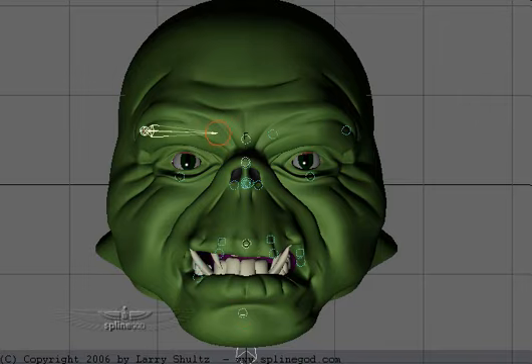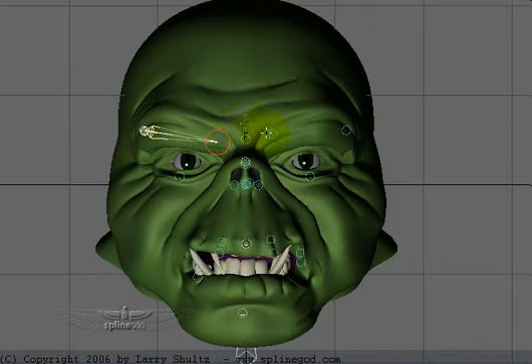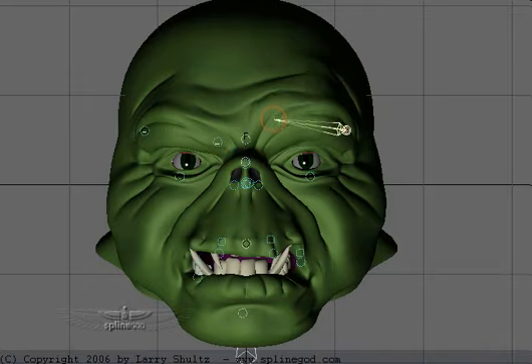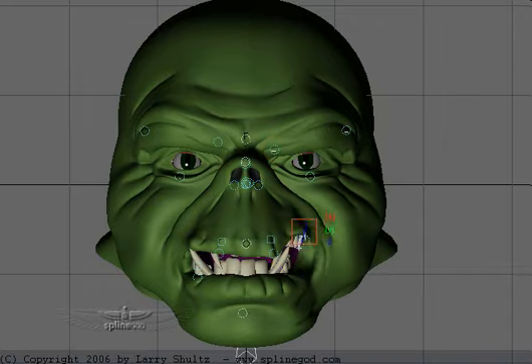I can go in here and we can raise and lower the eyebrows, so pretty simple to do that. I can also go in here and I can adjust the corners of the mouth, like so.